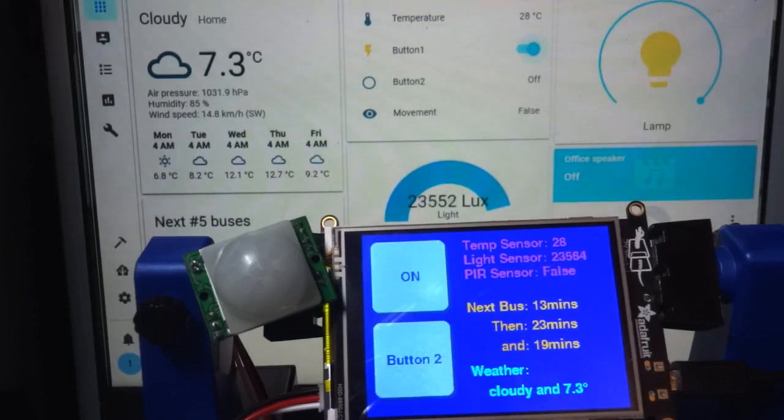Hey everybody! Here we have our Pi Portal controller for Home Assistant and I just wanted to show you how that works.